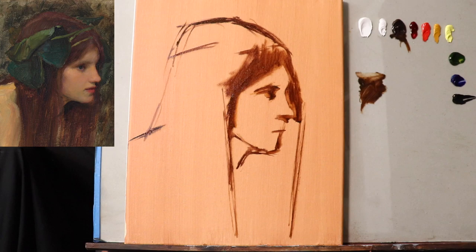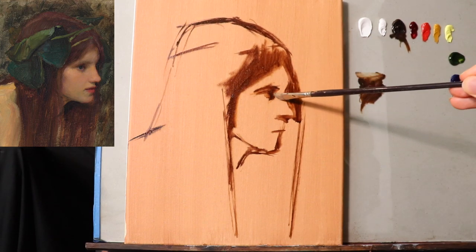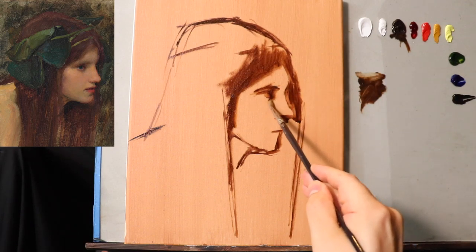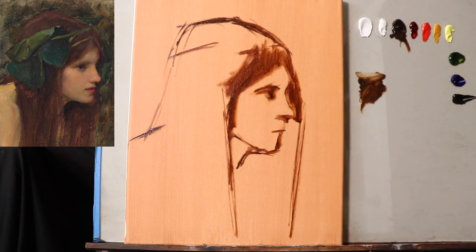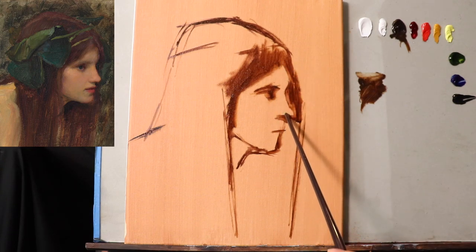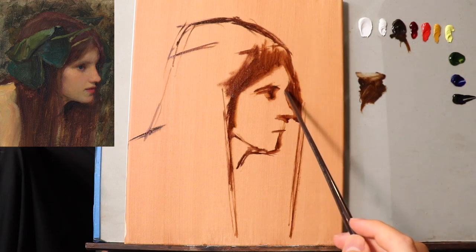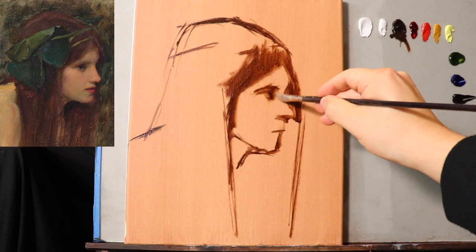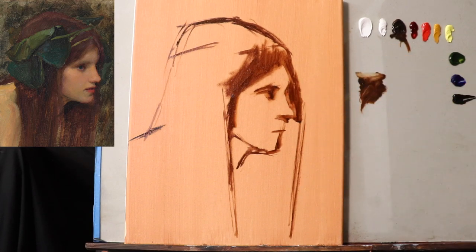Now I'm going to get a clean and dry bristle brush that's mildly worn out, ideally, to help push the paint around. I'm really thinking about the main triangle, which in this case really isn't much of a triangle — it's a point from here to here. I'm doing my best to sit back, and if you're drawing or painting along with me, I really encourage you to do so.